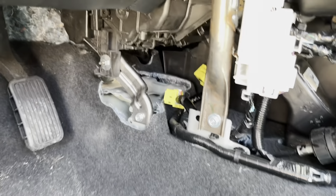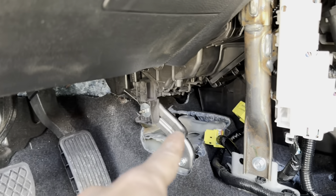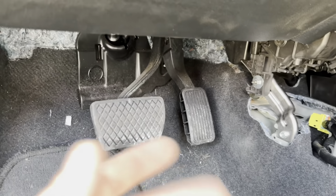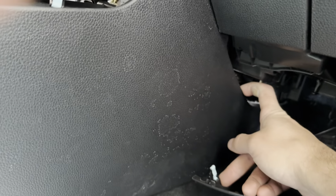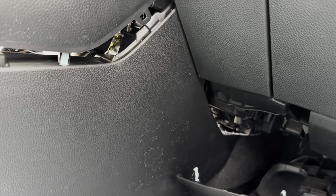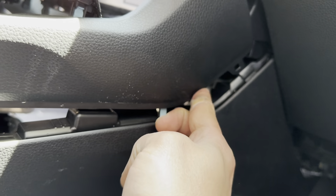It's mostly the driver's side that you really need to remove the whole thing — there are two screws on that side. On the other side, you can try to just pull a little bit. You just pull down here and because it's just one screw, you could just unscrew it from the side over here without removing the whole thing.